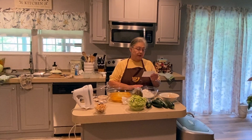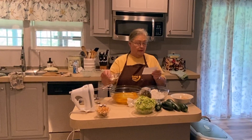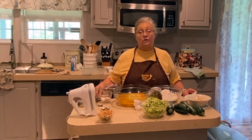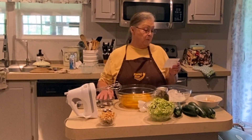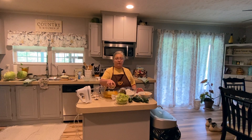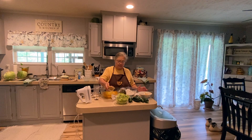In this bowl I have three cups of flour. You will also need one teaspoon of baking powder, one teaspoon of baking soda, one teaspoon of cinnamon, and one teaspoon of salt. This recipe calls for half a cup of chopped nuts — I usually double that — and I'm using walnuts today.